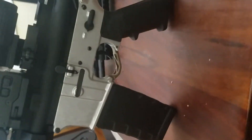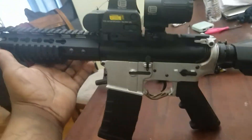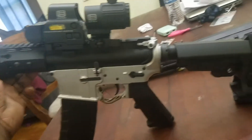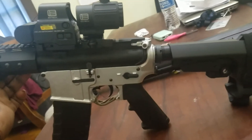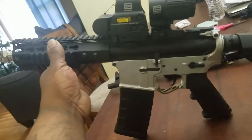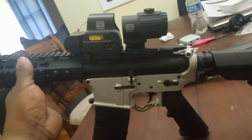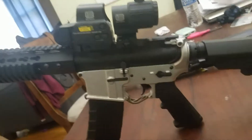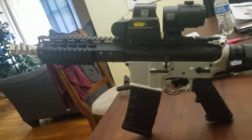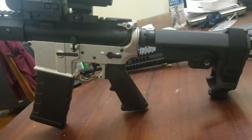I milled this out myself — it was an 80% lower that I milled out myself. Y'all go ahead and like and subscribe, watch me finish doing this one up. I got more that I'm gonna mill — got a 7.62 that I'm gonna mill. I do have a 7.62, ten and a half inch that I've already put together — a 10 inch 7.62 that I did the mill work on from an 80% lower.